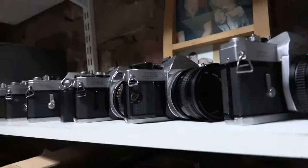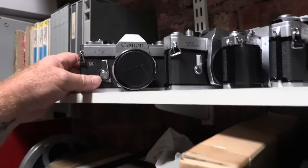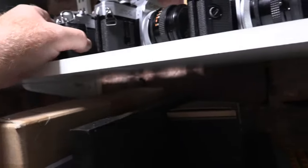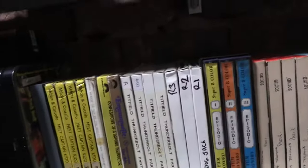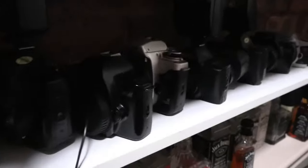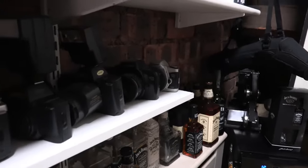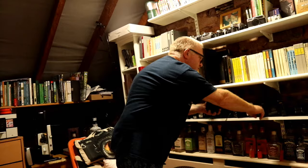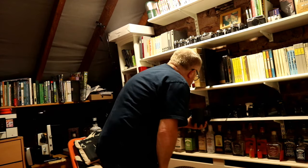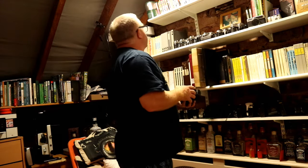I have the AE-1, quite a few different ones, and the FT. We'll try one of these next time, but not this time because they need light seals replaced and a lot of work doing to them. This is a motor wind for the AE-1, AT-1, or AL-1. Down the bottom, these are all EF lens mount cameras, apart from the T70, the T80, and the T50, which is here somewhere.